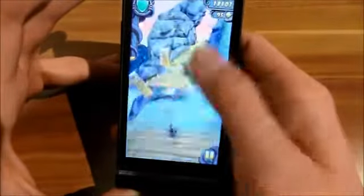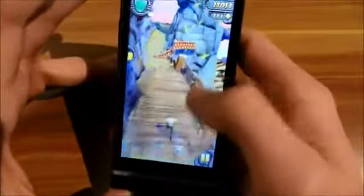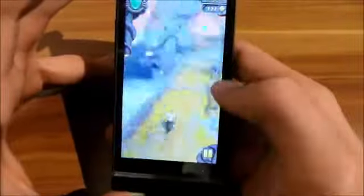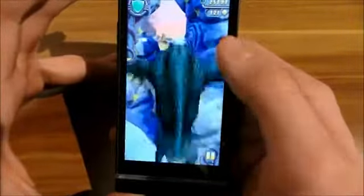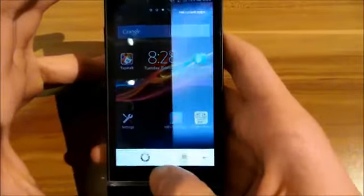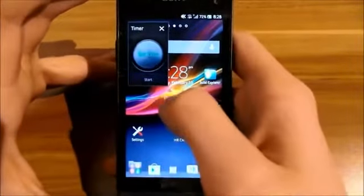You don't have any things that interrupt you while playing the game. Temple Run 2 really runs very smooth. And here are the small apps — you can open them all. There's the timer.